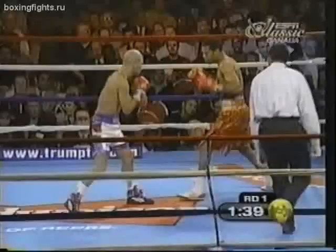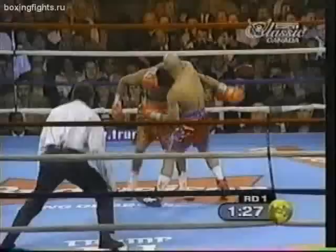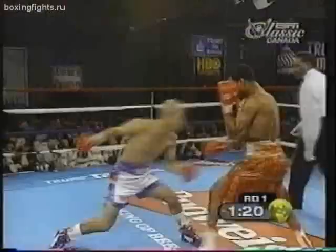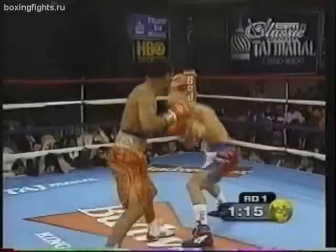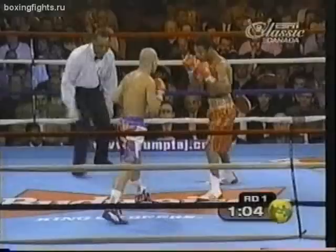Mosley showing good hand speed and some movement. Mosley's turn to grab on the inside, just to show Molina that he can do a little bit of infighting. Molina works for the body and Mosley putting a couple of punches together.